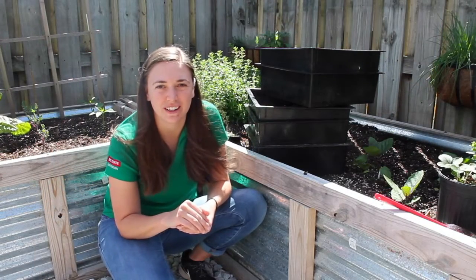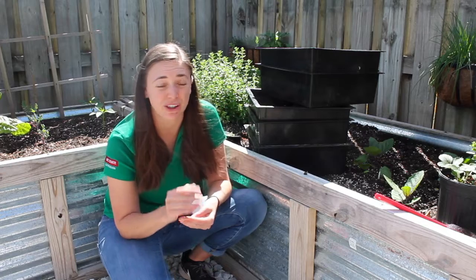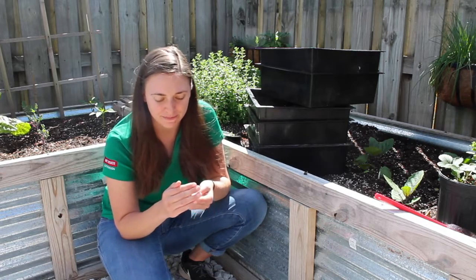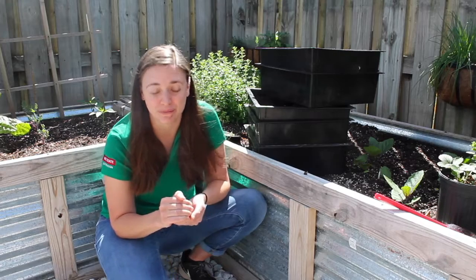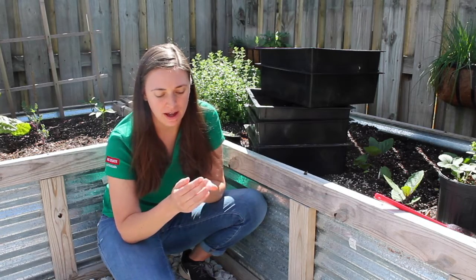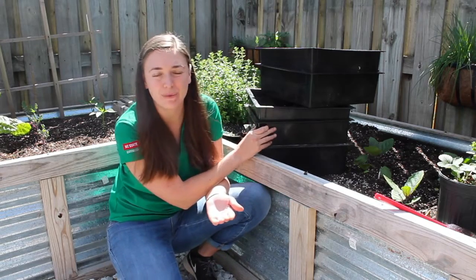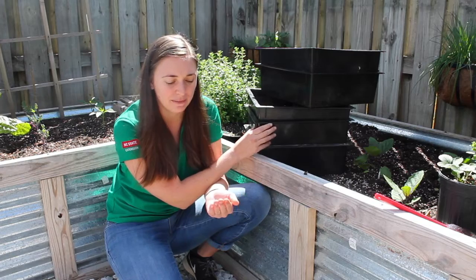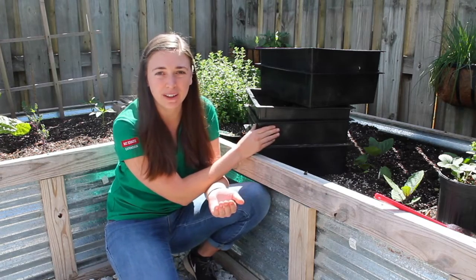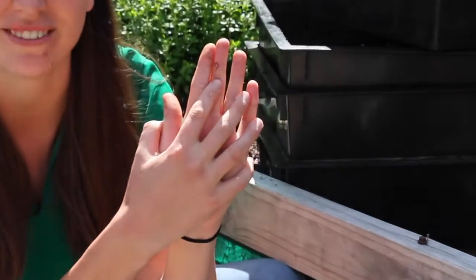I'm sure you've seen earthworms when you've been outside playing. But not all earthworms are good for vermicomposting bins. Did you know there are over 9,000 species of earthworms? I don't know exactly how many I have in my bin, but I know I have red wigglers. Red wigglers are the most commonly used kind for vermicomposting. I know they're reproducing pretty quickly because I can find worm eggs or tiny little baby worms like this one.